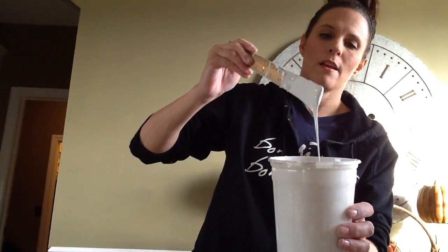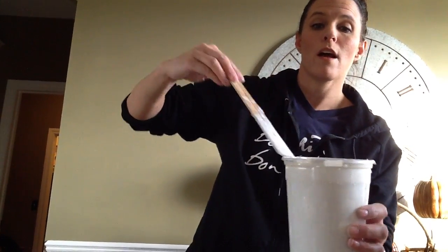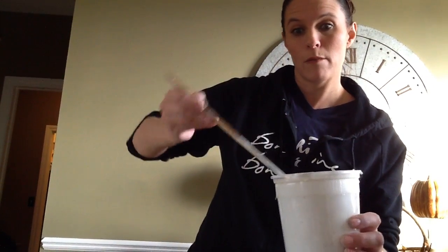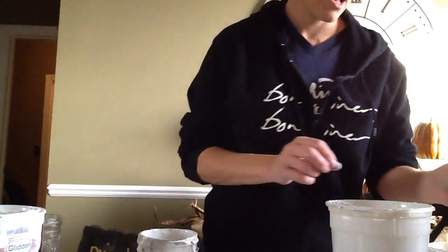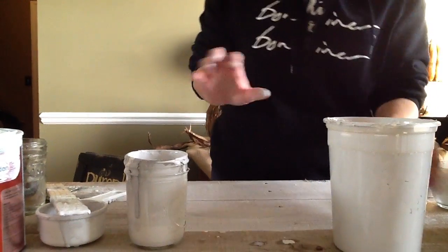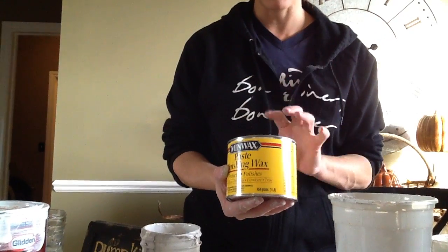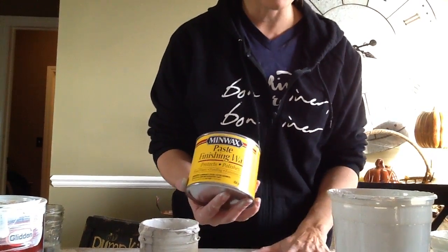It goes on pretty thick. In my second part video, I'm going to show you the piece that I'm working on — a coffee table. I'm going to paint the entire coffee table. Because Plaster of Paris is porous, you definitely want to put a wax after it. I'm going to show that on my next segment.